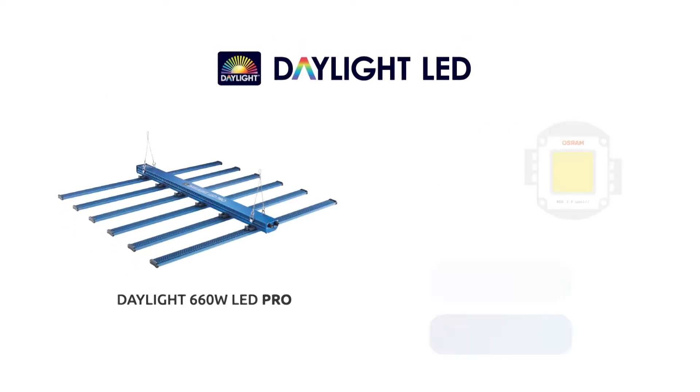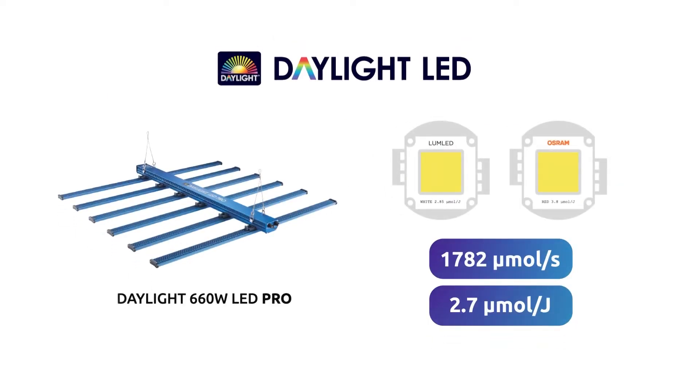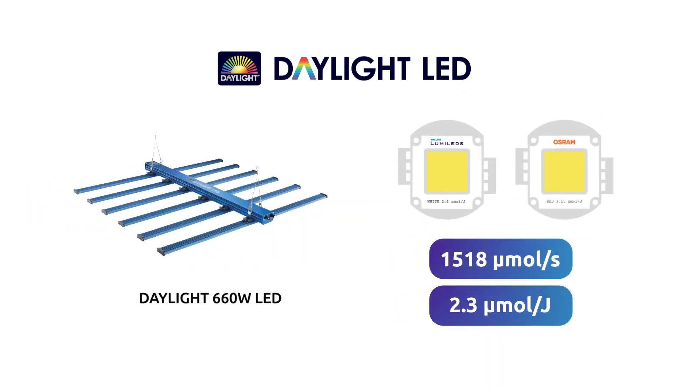Keeping in line with the pinnacle of LED grow light technology, the 660W range has a notably high output. The Pro version offers a huge 1782 micromoles per second, and the standard 660W version offers an impressive 1518 micromoles per second. This makes these LEDs practically unrivaled in the industry.